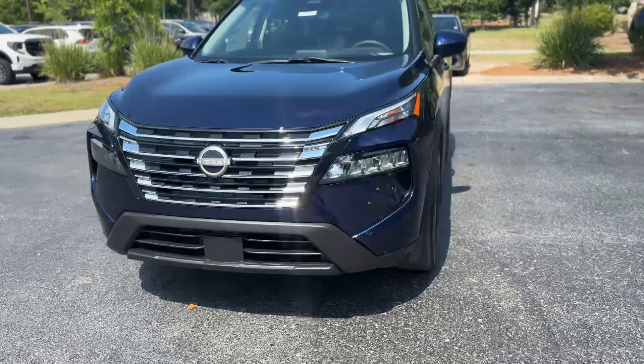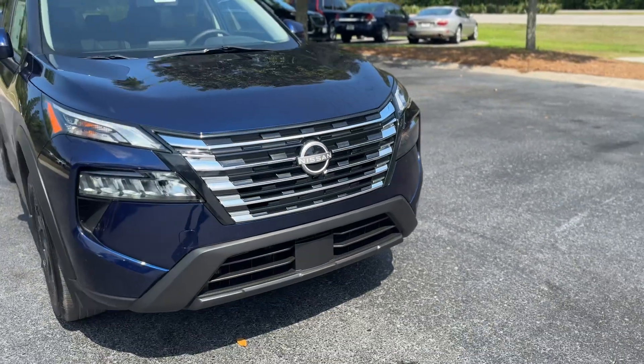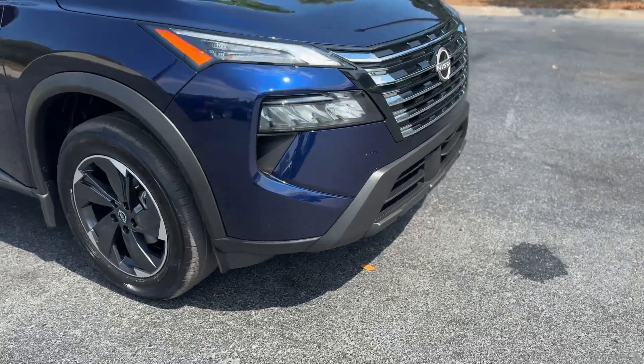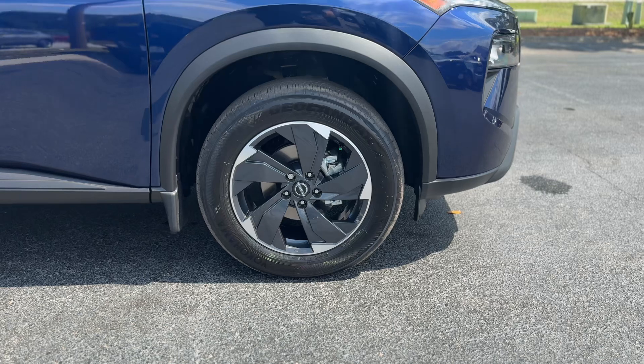This is our 2024 Nissan Rogue in a nice blue color. Up front we got a chrome and black accent grille, full LED headlights in the bottom there, and gray painted aluminum wheels.